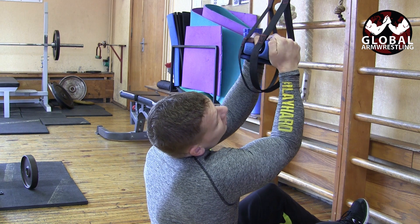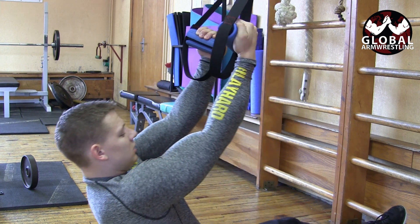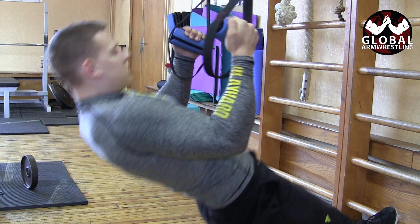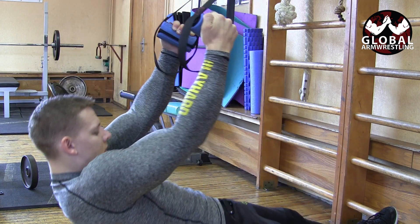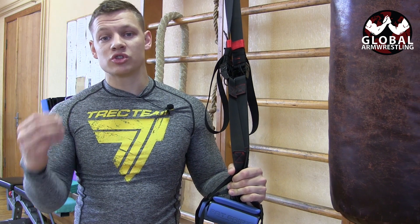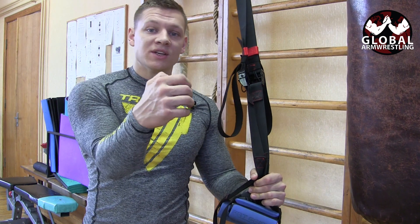I'm not gonna curl my wrist all the way out, I'm just gonna leave it straight. This creates more tension on your biceps and your fingers. This variation is more beneficial if you're fighting in a hook or drag hook style — your fingers and biceps get used to that position. In arm wrestling, when doing drag movements, it's really crucial to have strong fingers and have your fingers and back working together so they understand the movement.